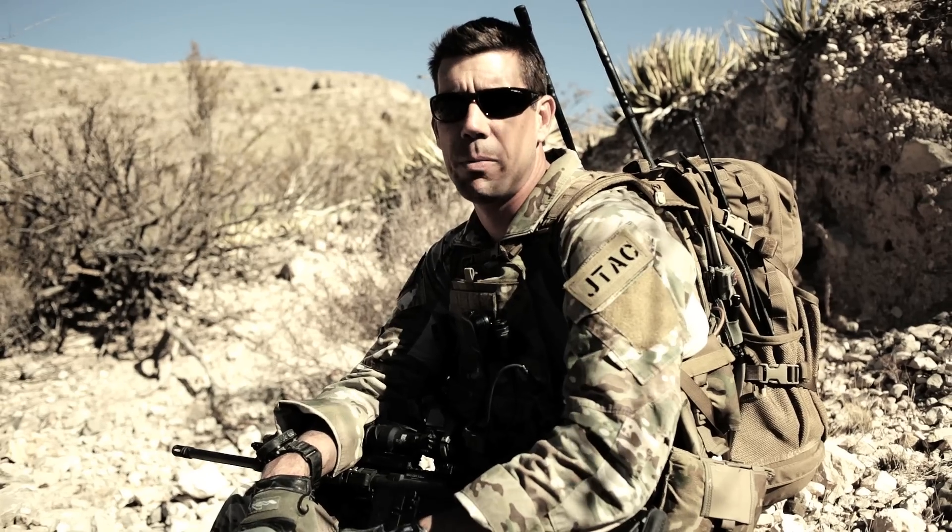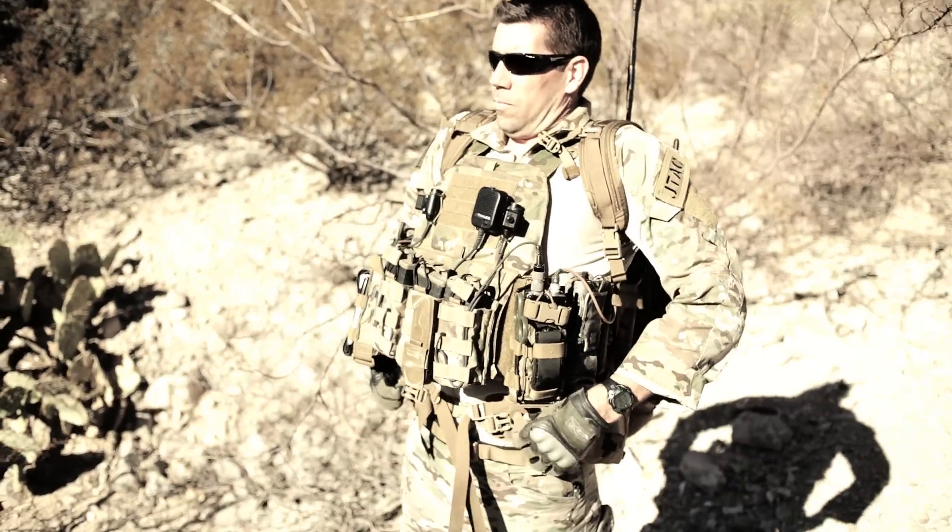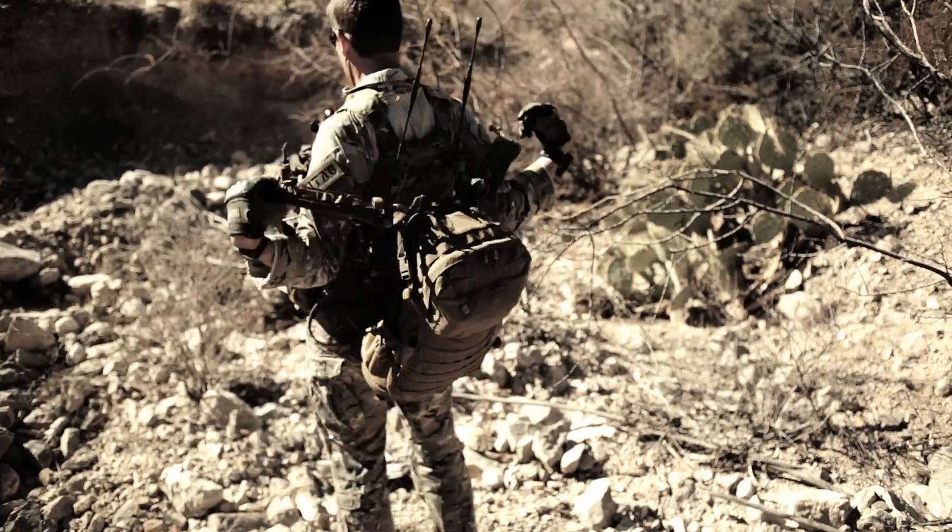The ditching feature is another unique capability. This allows the user to retain the battle belt when the pack is ditched. Additionally, the battle belt features a double back buckle system. This allows the user to set the harness, keeping the belt in an optimal position.